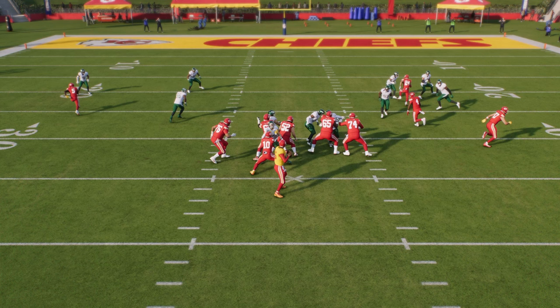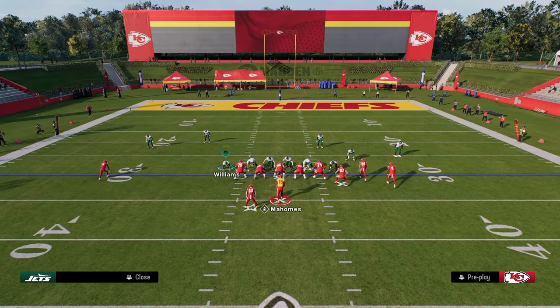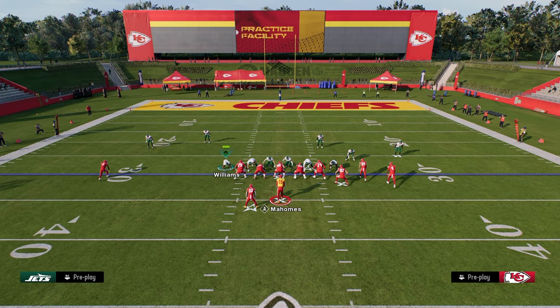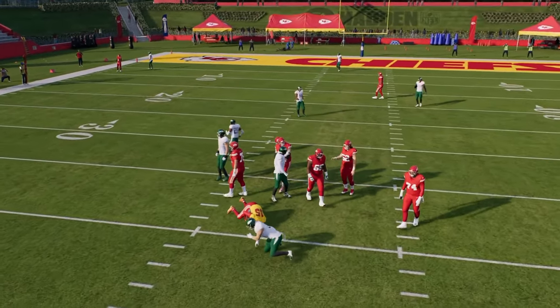Pressure in Madden is the centerpiece, the foundation, the fundamental thing of any good defense. You can literally look over the last 10 years and there has been a blitz or a defense that defined the meta in this game. If you don't have the ability to get pressure, you really don't have the ability to play competitive, effective defense at the highest level. This is why literally every single player that knows what they're doing defensively is either in this defense or Dollar for the most part.